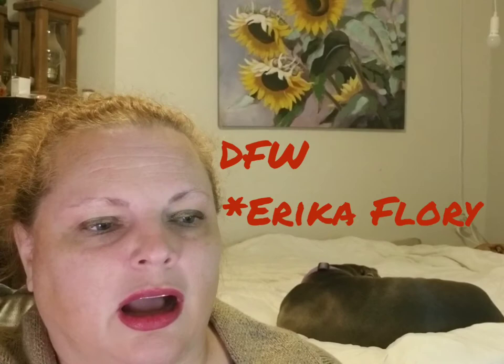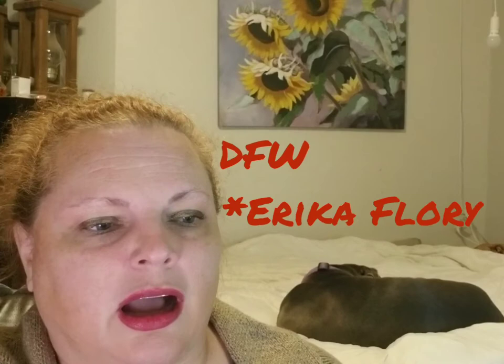I do have some projects I'm planning on making — though that might change. There's a pattern called DFW by Erica Flory — E-R-I-K-A F-L-O-R-Y. It's called DFW, so how could I not make this pattern? It does look interesting in the construction. I think I started it but didn't like the colors I was using, so I frogged it and was going to change colors.